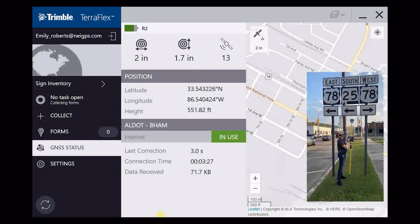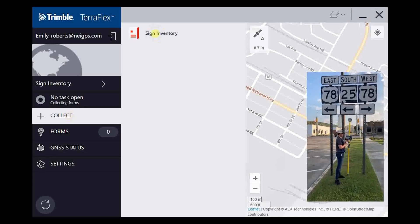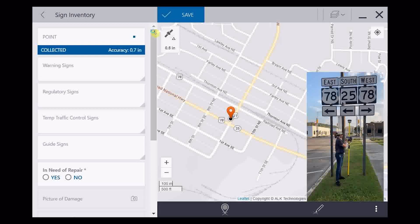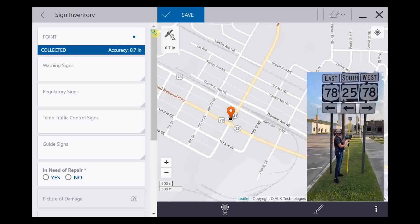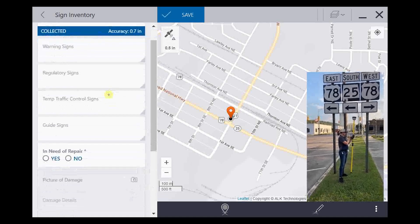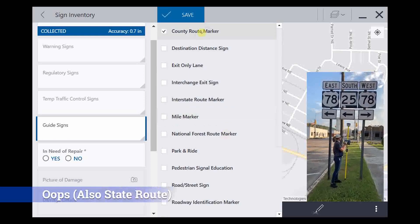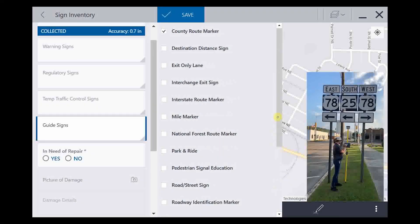We're going to go into Collect, and you'll see it says Sign Inventory — click here. It brings up our map of where we are, and you'll see it has collected a 0.7-inch horizontal accuracy. As soon as you press Collect, it has collected that point. If you'd like to step away or take the tablet off the pole, you can do that after you've hit Collect. We'll pick which sign this is — this is a county route marker, so we'll click that. If you needed other options, you could select them in this area as well.